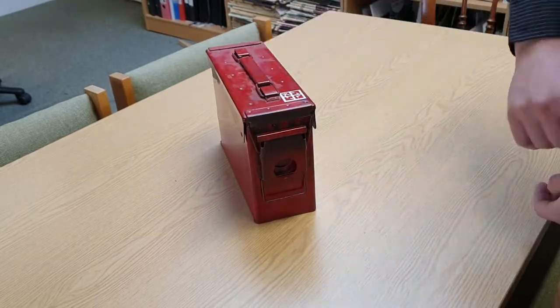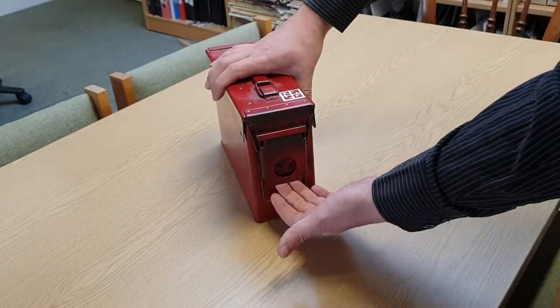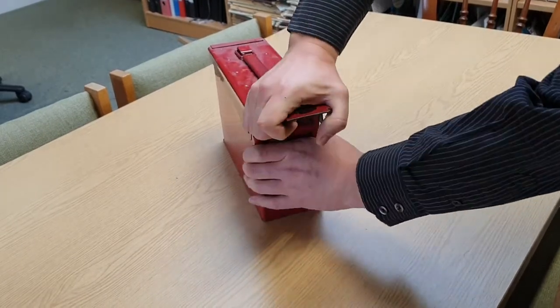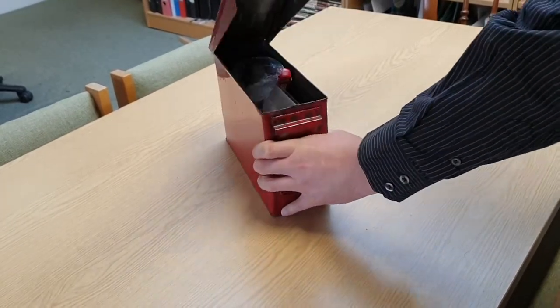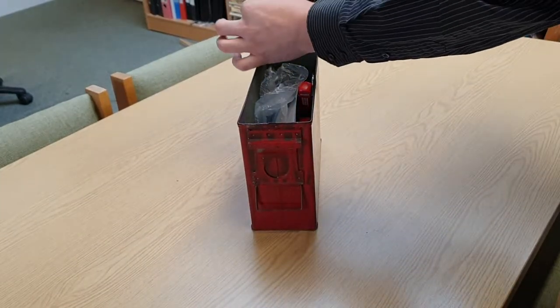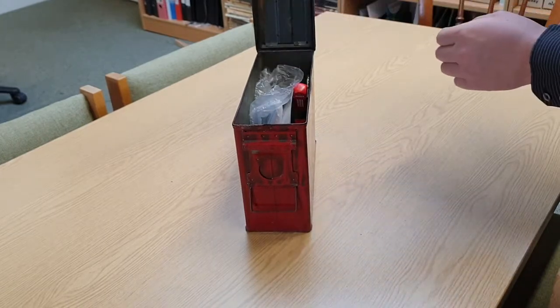To open an ammo can cache, there's usually a clip at the end that needs to be lifted to release the lock, and it also acts as a great handle to lift the lid. The lids can sometimes get quite stiff due to warping of the sides or tightness in the seal.